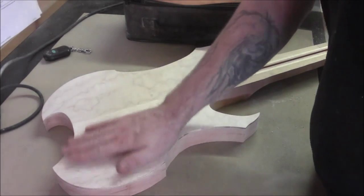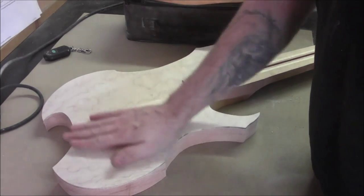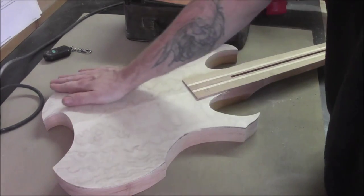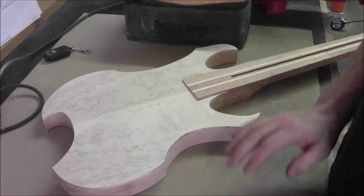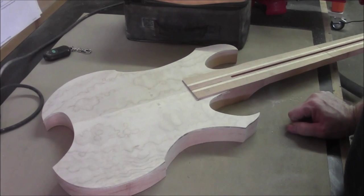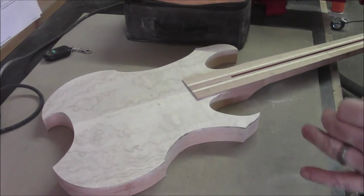The body is all sanded nice. We can start marking out the location of the pickups, the location of the bridge, and so on. We're going to start with the location of the bridge, just because that has to be exact.